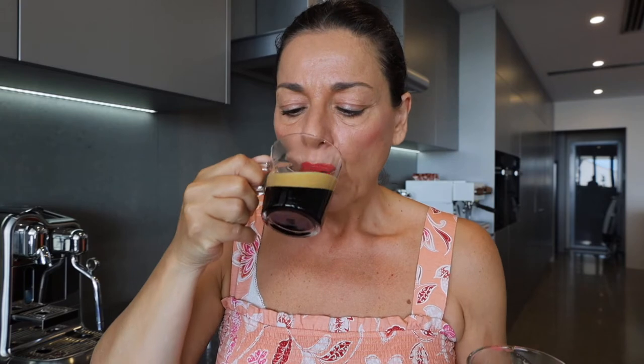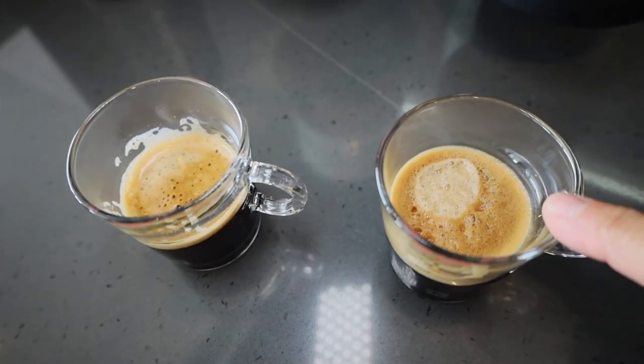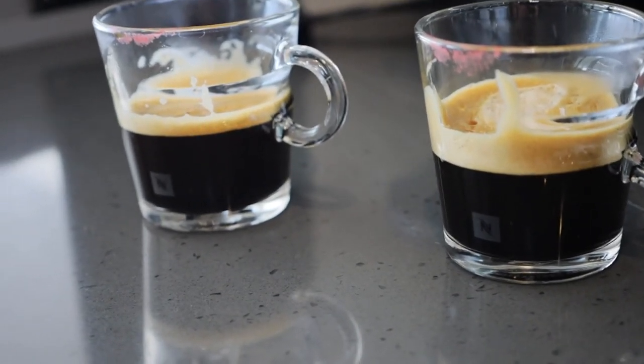And this one's the Virtuo Plus. It's so surprising that they taste different — that one in the Next tastes bitter and that one in the Virtuo Plus tastes a little bit smoother. The bitterness comes through afterwards. If you look at both, the crema — which is almost like a fake crema — has just disintegrated. That's the Plus and that one is the Next. The one from the Virtuo Next has a lot more bitterness in it, so I will probably have to put sugar in those.